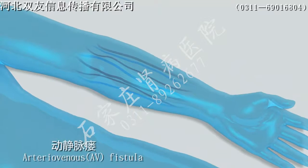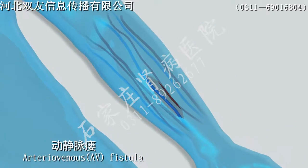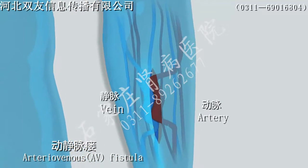Step 2. Internal fistula connects vein and artery, allowing blood to flow from the artery into the superficial vein. This requires sufficient blood volume and vascular maturation through surgery for effective vascular access.